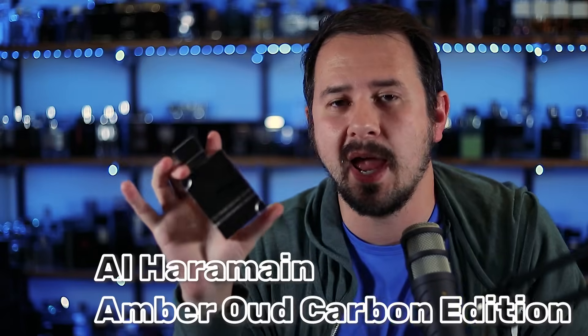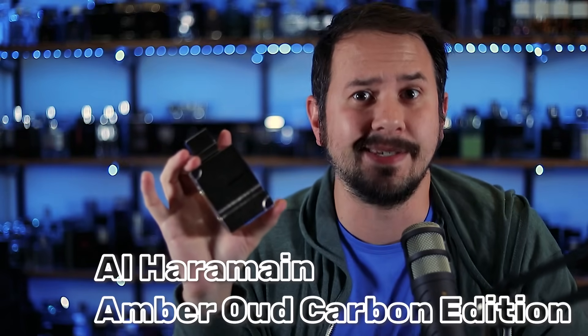Hey friends, Ash here with Gincense. Hope you're doing really well. Today I'm going to be talking about a clone fragrance of one of my favorite scents of all time, Green Irish Tweed by Creed. The fragrance is Haramain Amber Oud Carbon Edition. I'm going to show you the presentation, break this one down, let you know how it stacks up with Green Irish Tweed, if it's worth checking out, and if it's better than other alternatives on the market.